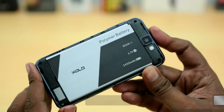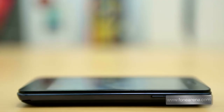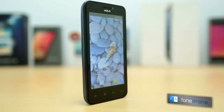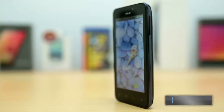With the huge battery comes quite hefty dimensions. The device is quite heavy at 160 grams and is 12.1 millimeters thick. The device feels solid and we feel that it has decent build quality for the price. The front is full glass while the sides are made of chrome-like plastic.